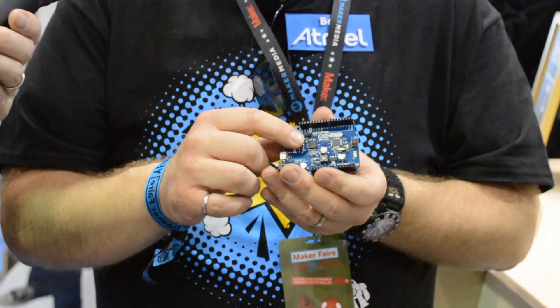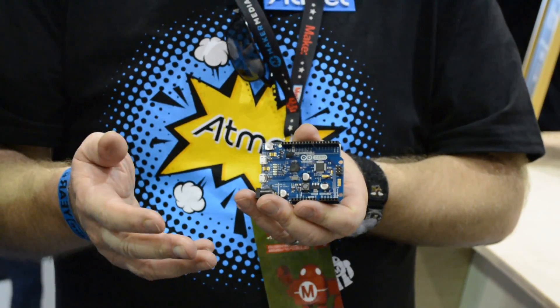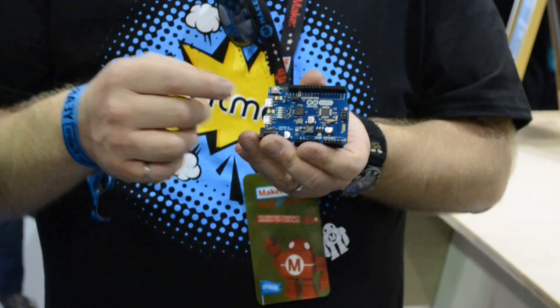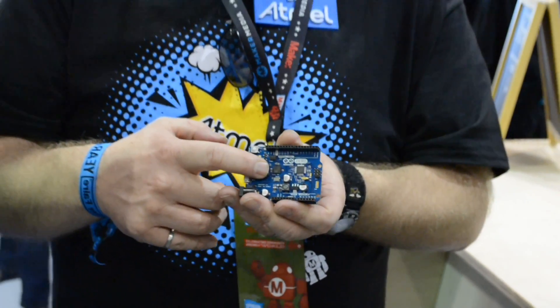The second USB connector is to an onboard embedded debugger. If you want to take your development to the next level, you now have full integration into Atmel Studio, which is our professional, free development environment. You can transition your prototyping stage to a full-featured, performance-enhanced, size-enhanced environment with full breakpoint, watchpoint, call stack, and debug visibility.